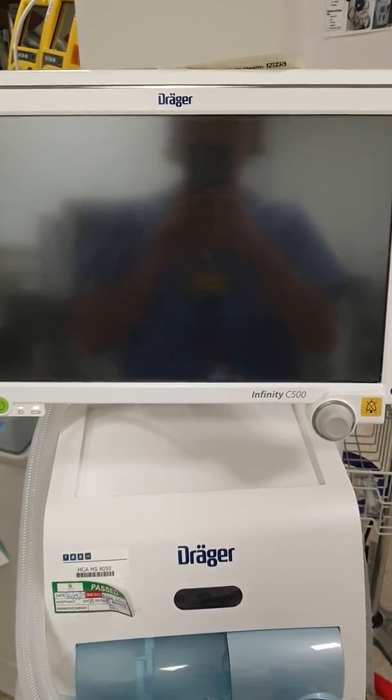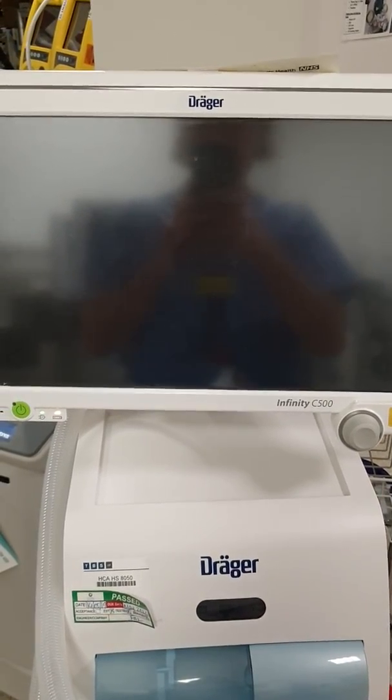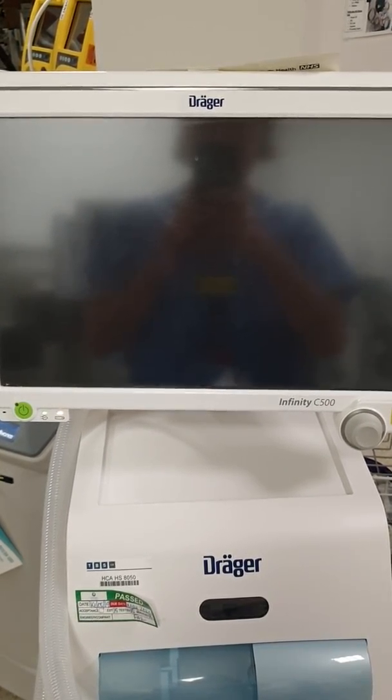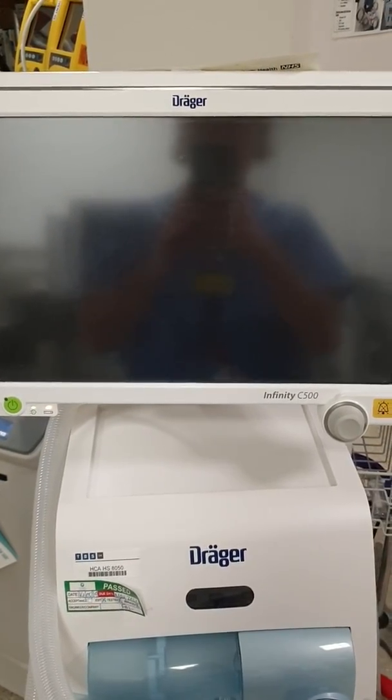Hi guys, this is Vlad from the tech team. Just a quick video guide on how to set up and prepare this new Draga Infinity for patient use.